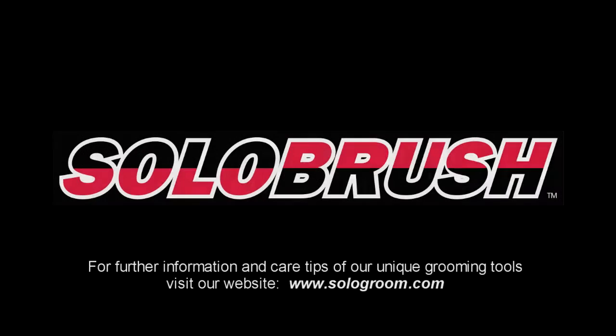For further information and care tips about using our unique grooming tools, visit our website at www.SoloGroom.com.